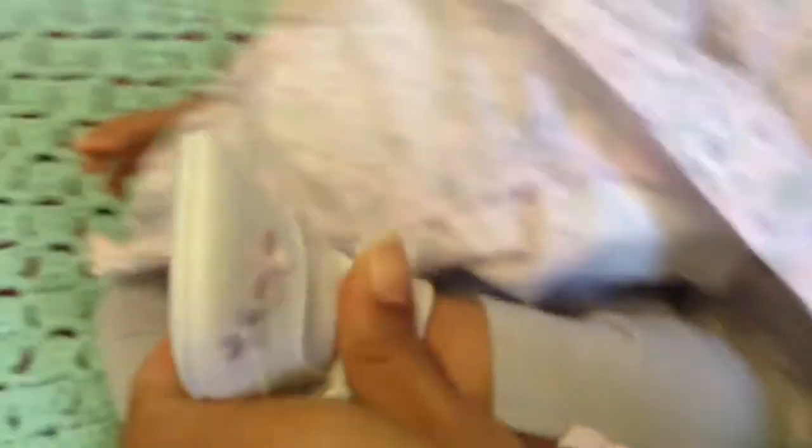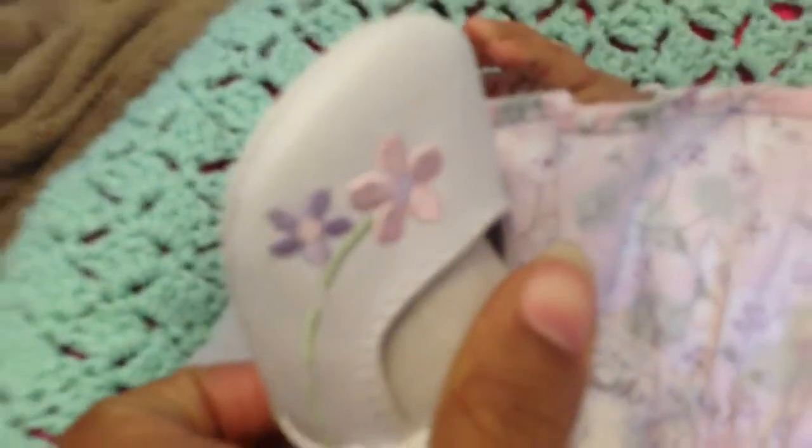I found this outfit at Once Upon a Child. It's Winnie the Pooh and it's just so cute. It's like a little dress but it came with little tights. The little bow on the side was so cute, and these little shoes I found — I got them for a dollar fifty and they match the outfit perfectly because they have a pink bow and a purple bow.